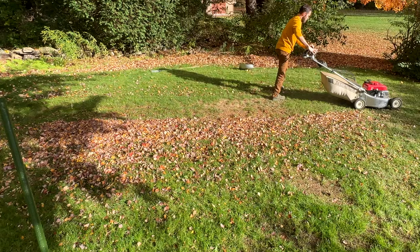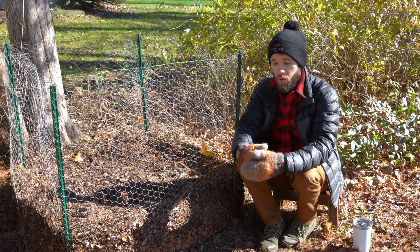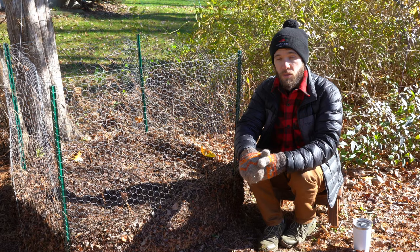If you don't have a lawnmower, they do make purpose-built leaf shredders. You can also use a string trimmer or weed whacker — put the leaves into a large garbage bin and pulse the weed whacker in the leaves until they've broken down into a smaller size. By removing all those air pockets, you'll condense the pile and help the leaves break down more quickly.